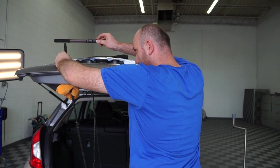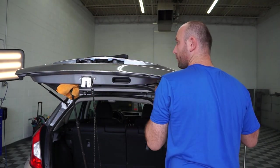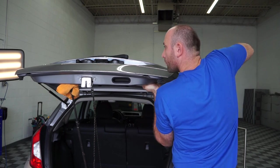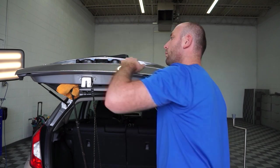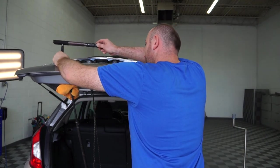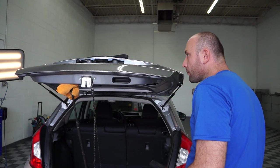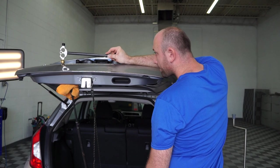You always want to do what we call cross-checking — you work on one angle, then switch sides and go from a different angle. Cross-checking is how you can see any imperfections on the panel. Then some more blending work.